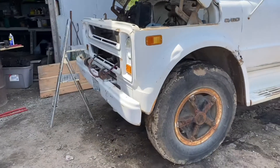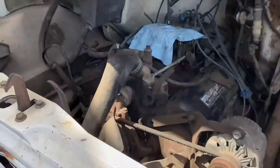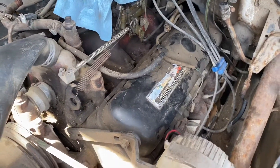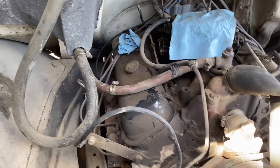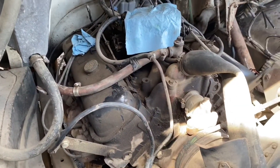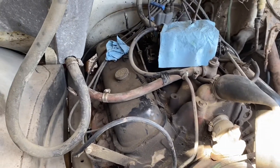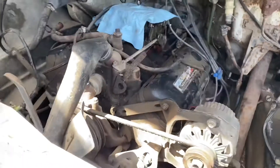Here's the engine in this one — it's a 366. This thing ran really really good. It was registered in 2018 so they were using it probably every year before we bought it last year. I think it's a crate engine that was replaced in here.